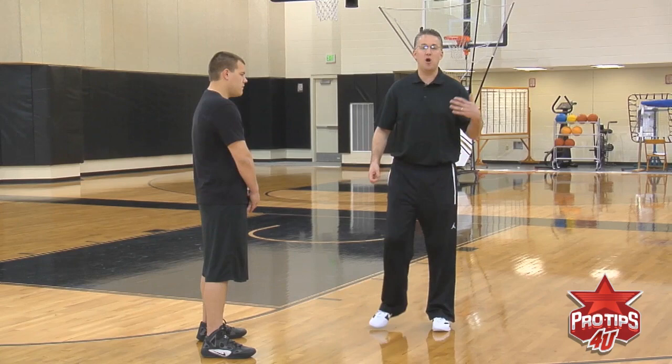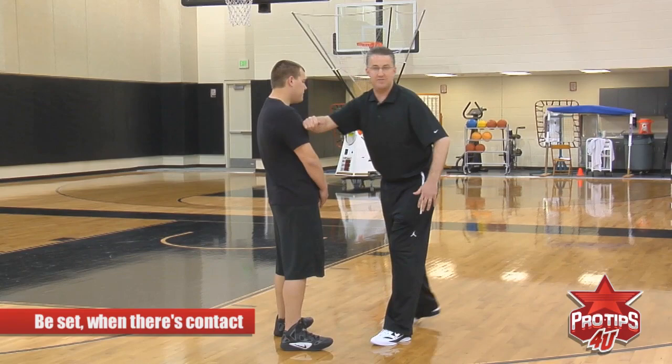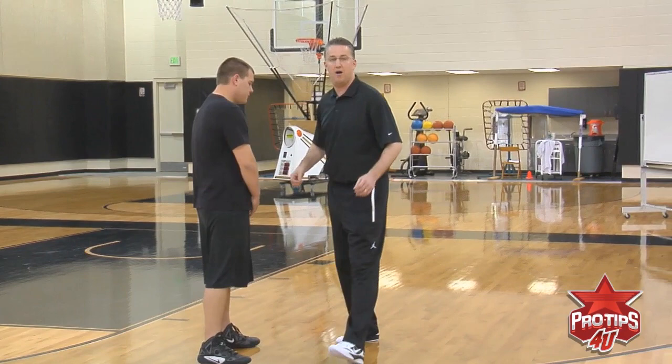Don't make a slow-and-go here. You don't want to roll through your stop sign and get your speeding ticket. You want to be able to come — Sam comes right here, he wants to be set when there's contact. If Sam is still moving and I'm moving, that's on Sam. That's going to be an offensive foul.